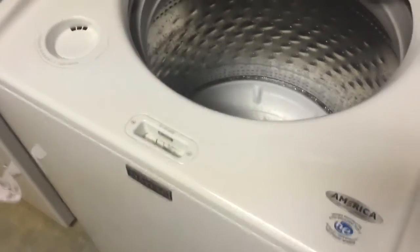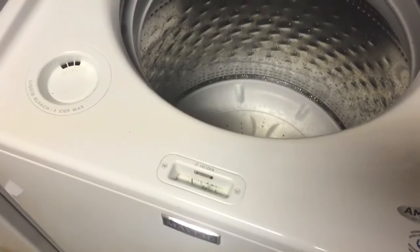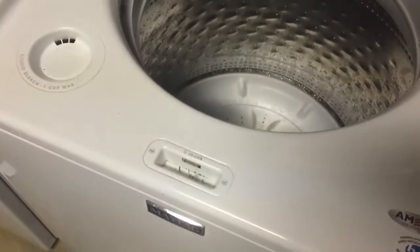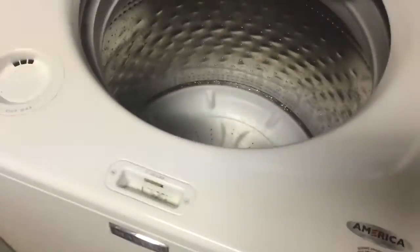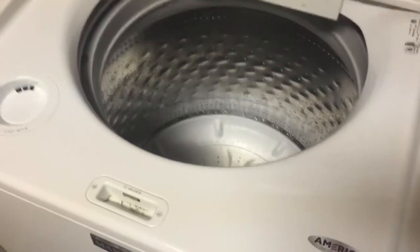With these newer types of washers, the lid lock engages and it doesn't let you reopen the lid once the cycle starts. And it won't unlock the lid until the cycle ends. That's not like the old school type of washers that people are used to.